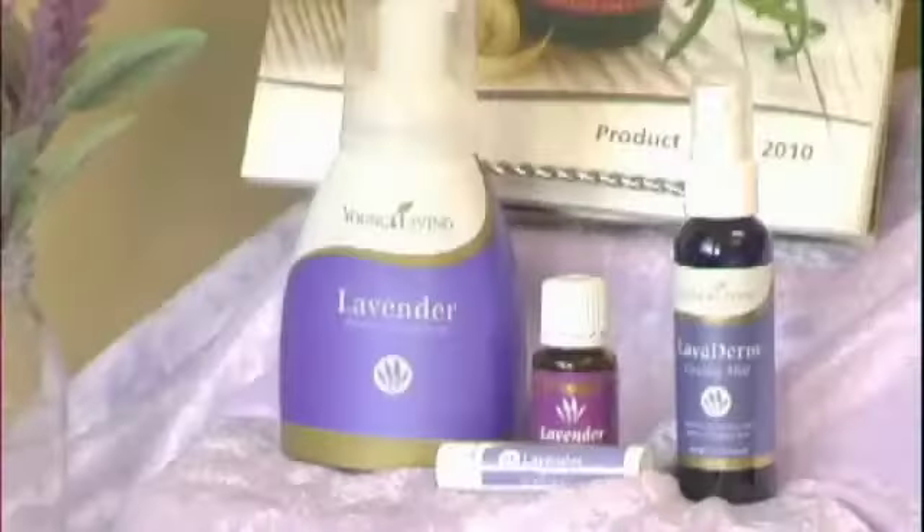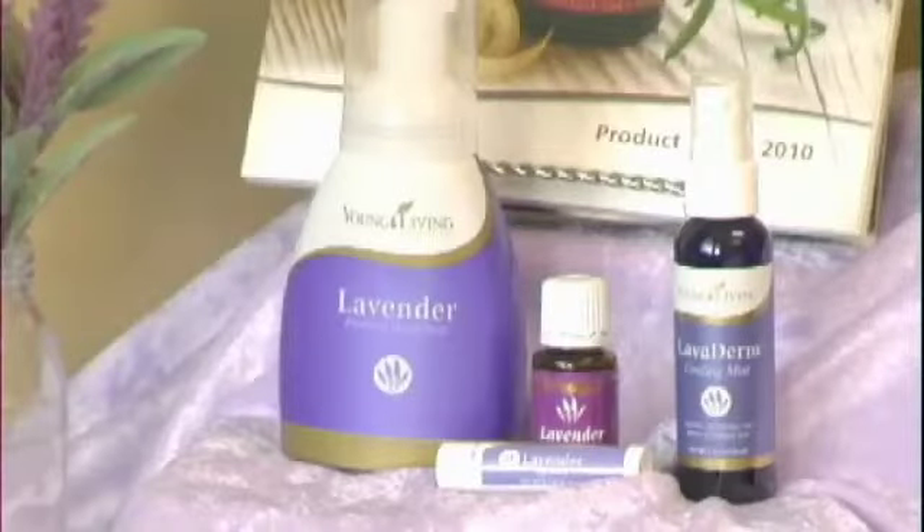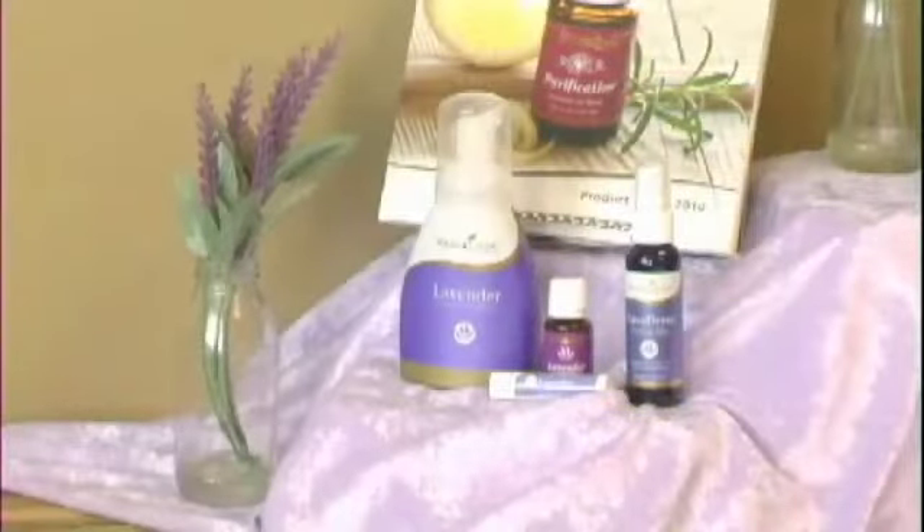At that time, Gattefossé had been studying essential oils in earnest for three years. He knew the healing power of lavender and immediately resorted to the mother of all the essential oils. It's important to note that if lavender essential oil is not therapeutic grade, it can actually cause more damage to an injured area due to solvents or chemicals that may be additives without being labeled as such. It must be therapeutic grade essential oil, and I highly recommend Young Living therapeutic grade essential oils.